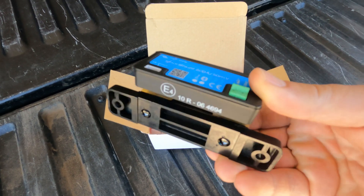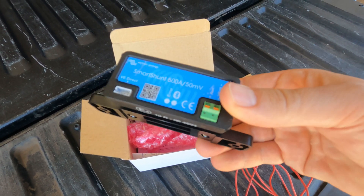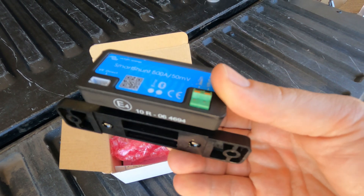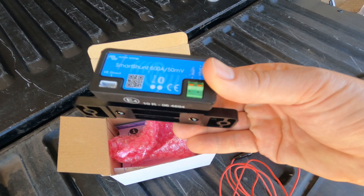This is a Victron Smart Shunt. You can think of a shunt as a gas gauge for your battery bank — it measures the amps in and out and will give you wattage loads and things like that. I'm going to get this installed; it's pretty easy.